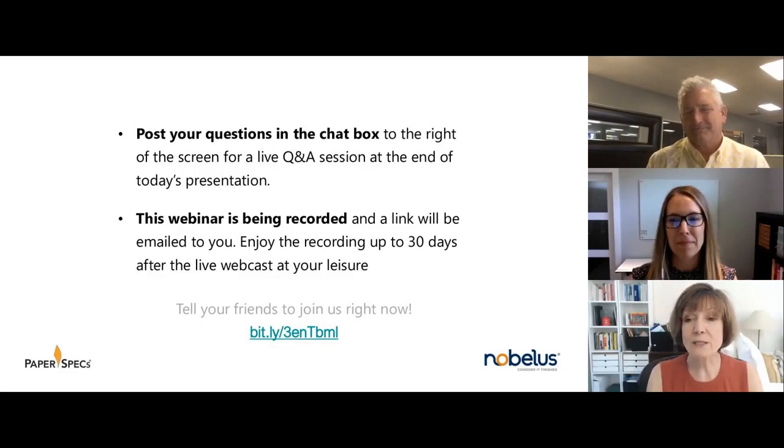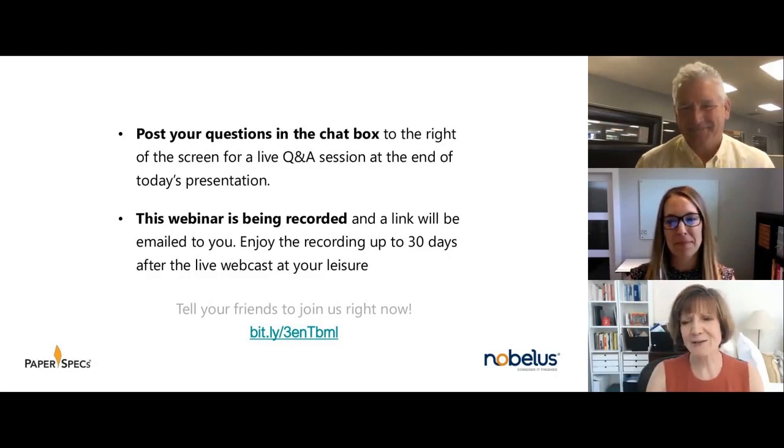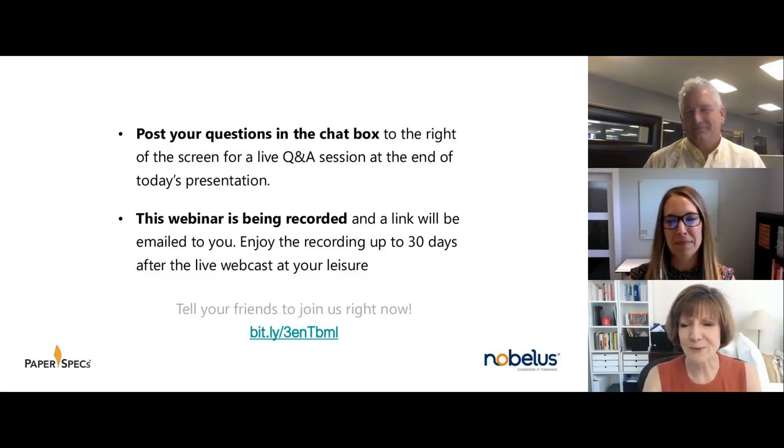Anna-Lena from Germany is here. Hi Joe, good to see you. Hi Barbara. You're coming fast and furious, I love it. I'd love to see where you guys are from. Sandra Clara, just down the road — Joseph, you can just come up here, we can do this in person.